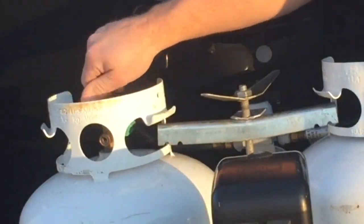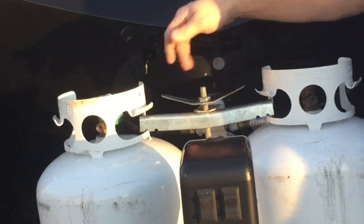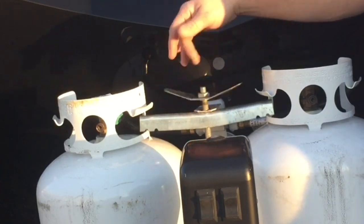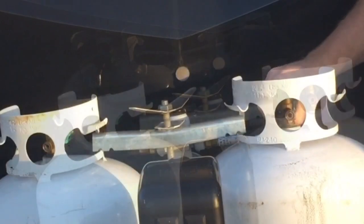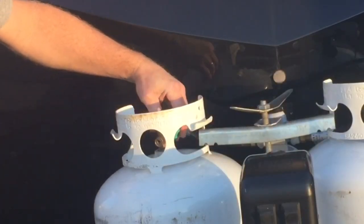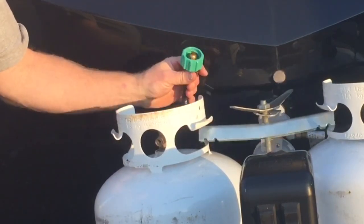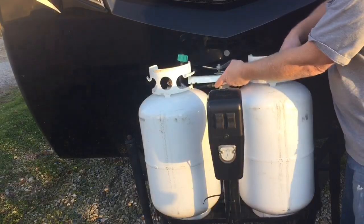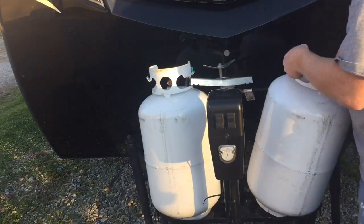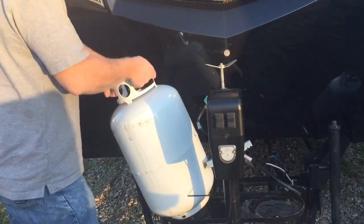I'm going to start by turning off both tanks and then I'll loosen the tanks up a little bit. Next I'm going to take my hoses off of the tank on each side. Once I get the tanks loose, I can remove the tanks out of the way here just so I can see better. You don't have to take the tanks out, but it'll make it easier for this job.